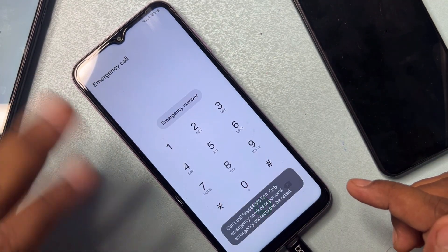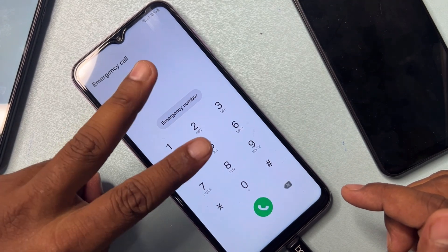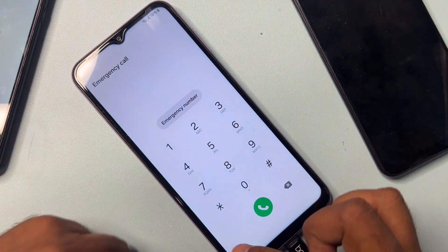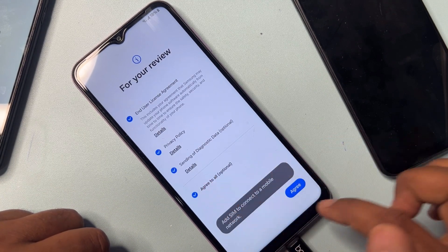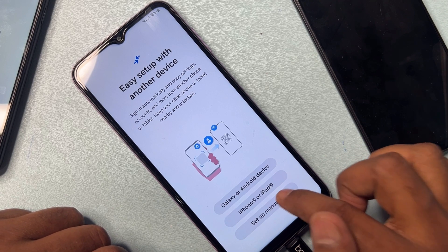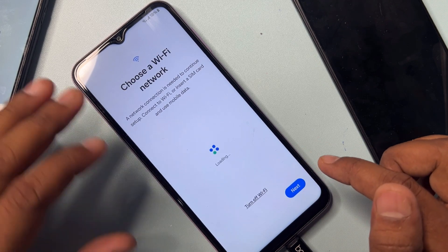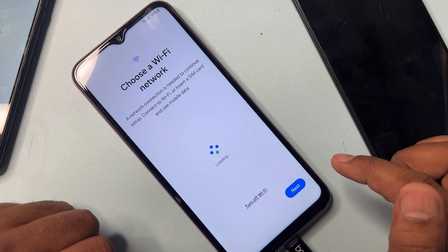Wait three seconds: one, two, three. Go back. You have to start your configuration — click Agree, then Set Up Manually.